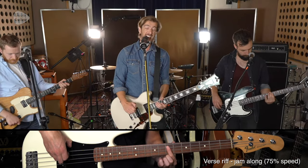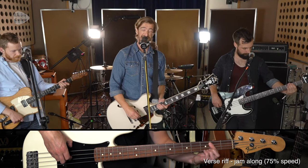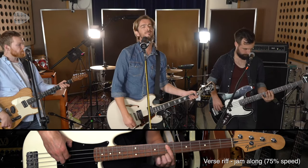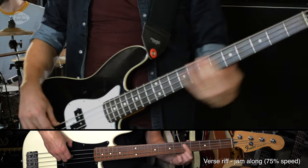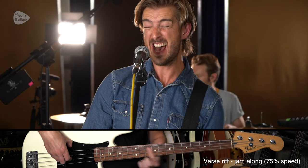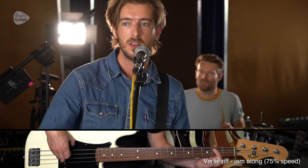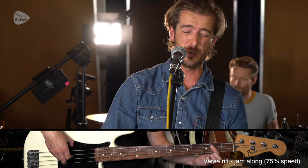I'm gonna fight them all. A seven nation army couldn't hold me back. They're gonna rip it off, taking their time right behind my back. And I'm talking to myself at night because I can't forget — back and forth through my mind, behind a cigarette.